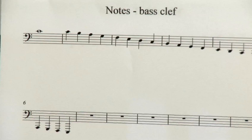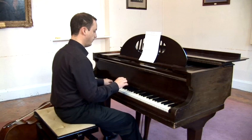So from C, come down a space to B, to the line A, to the space G, and so on. Alphabetically: F, E, D, C, and so on.